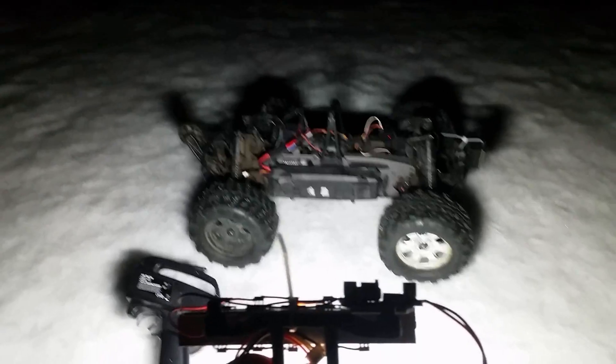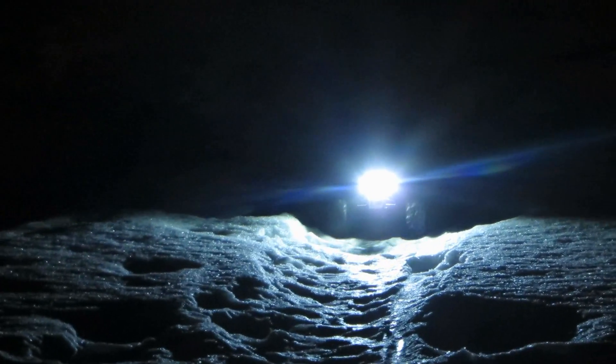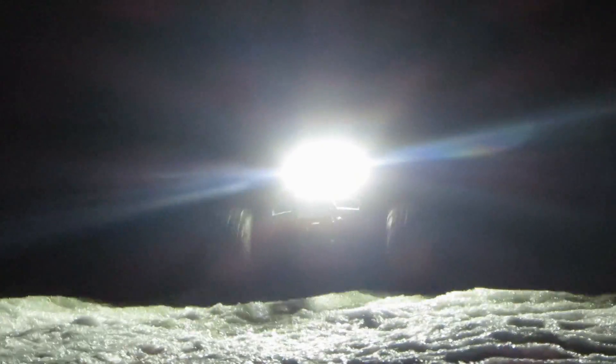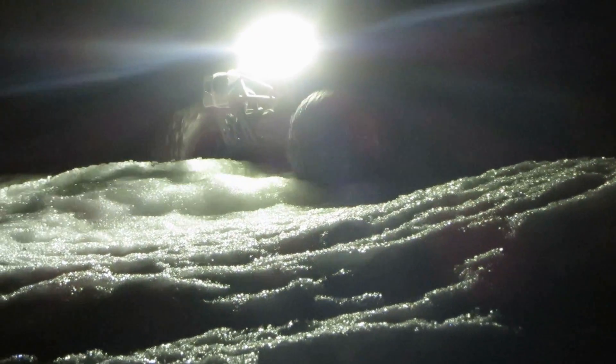To see how bright this LED actually was, I decided to mount it on my Savage Flux and drive with it around in the dark, and all I can tell you is that it was really bright and I could see everything into the distance. So here's the rest of the footage and I hope you guys enjoyed this project. Thank you.